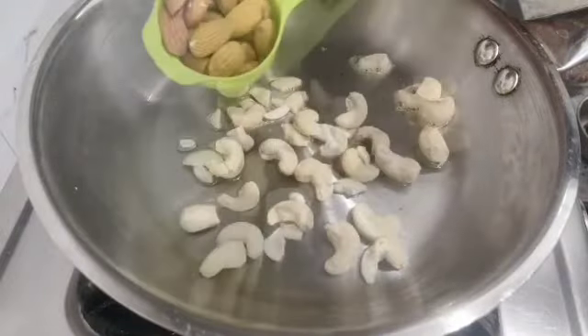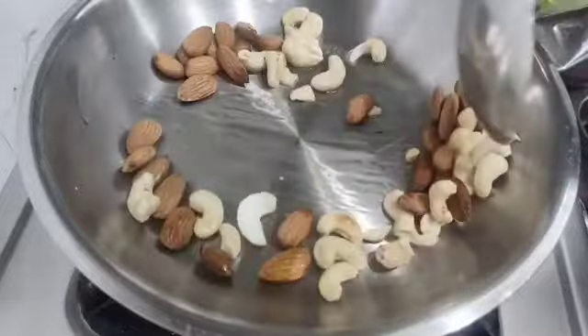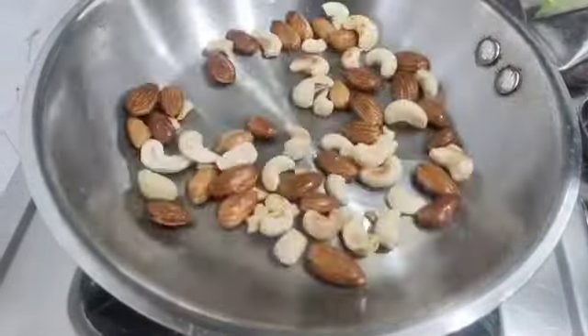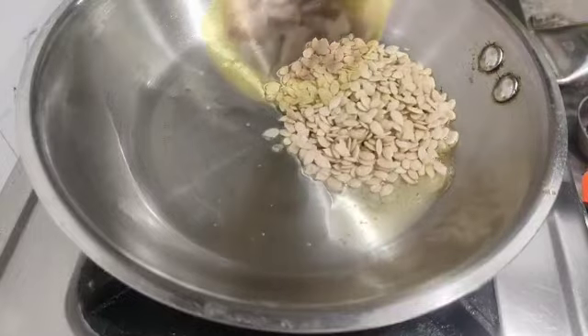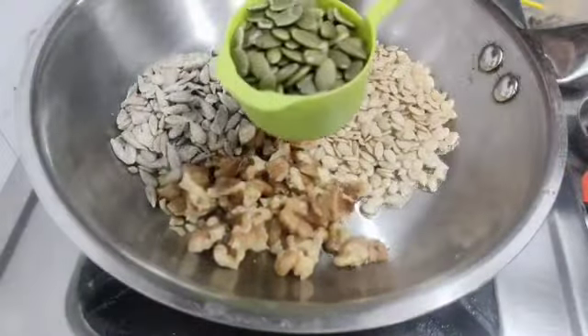I will add 2 teaspoons of simple oil. Then add Sunflower Seeds, Pumpkin Seeds, Watermelon Seeds, and Walnut.